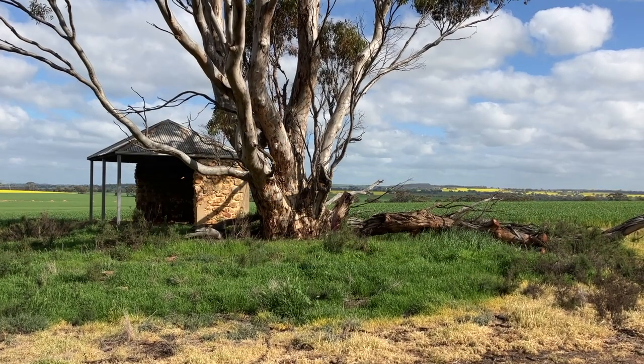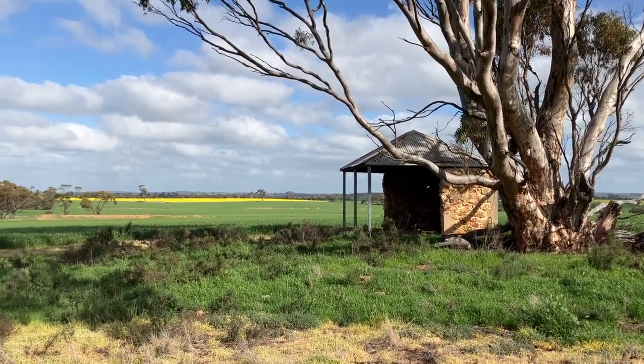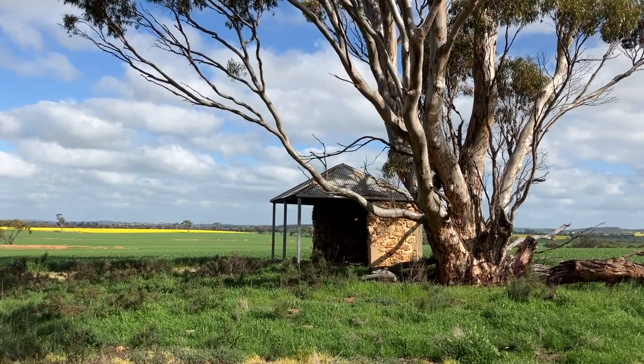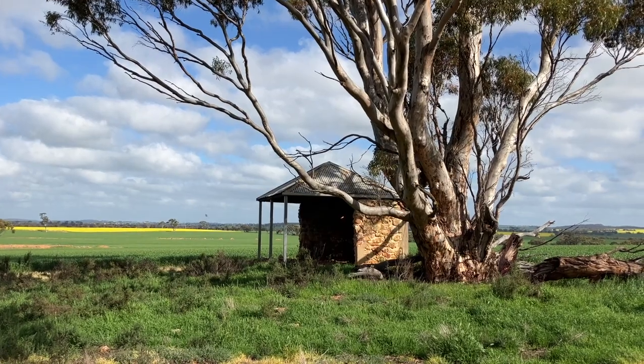What I love about going for a drive in this area is all these old ruins from when this area was first settled. It looks like it's been partially restored, but it's still very cool — a really old ruin.